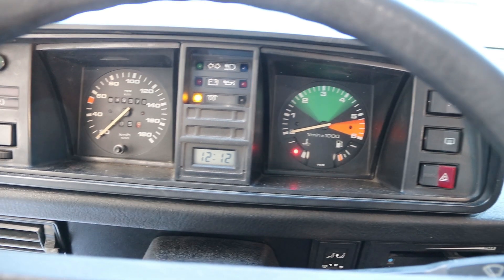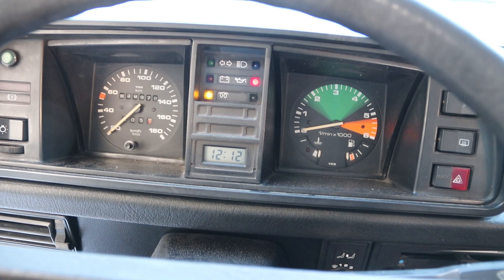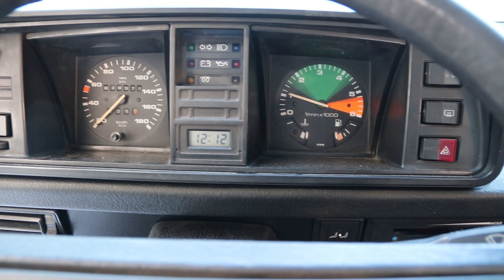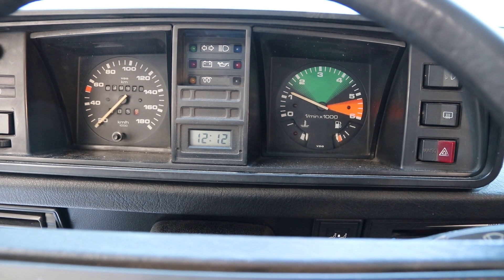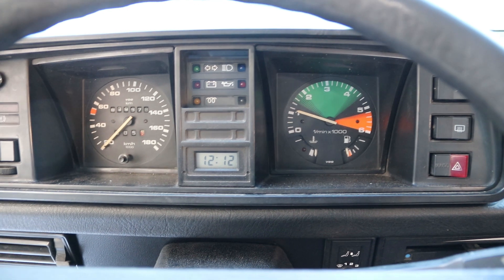Everything is pretty much normal so far. This ACU is working like a charm. By the way, I am selling this ACU if you need it. You can find the link to my eBay store in the video description. It's going to be live until sold.